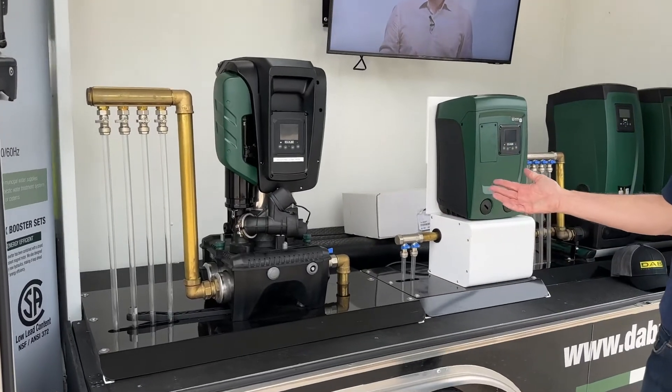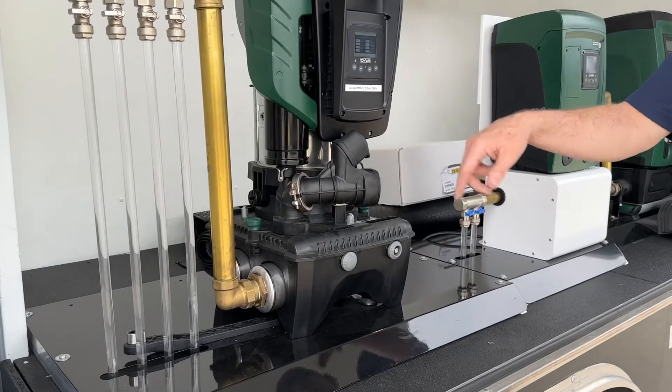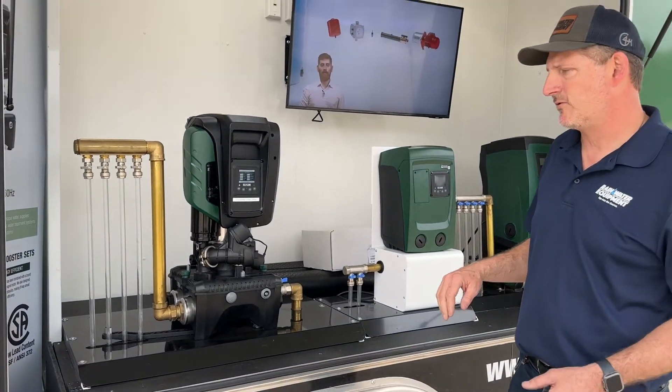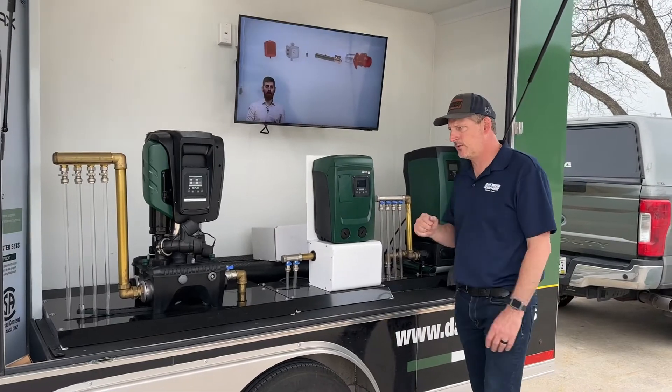These pumps all have the same control panels, so whenever you interact with them, the buttons you push to change the pressure, set it, and adjust other settings for different features are all the same. Once you've got one of them figured out, it applies to all the others.